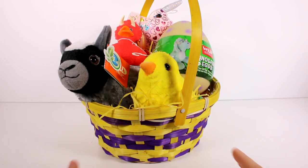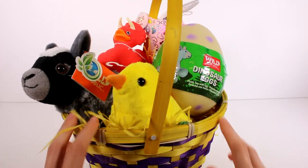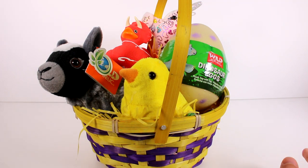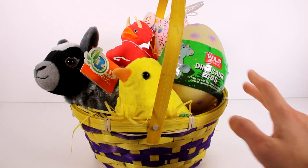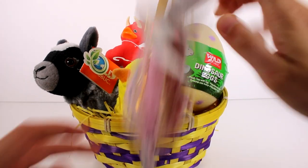Hi everyone, it's Tiffany. I am here with this surprise little Easter basket from Wild Republic. I want to thank them so much for sending this to me for free to check out with you guys. I'm beyond excited — there are so many cute little surprises in here. First things first, let's take a look at this little guy right here.